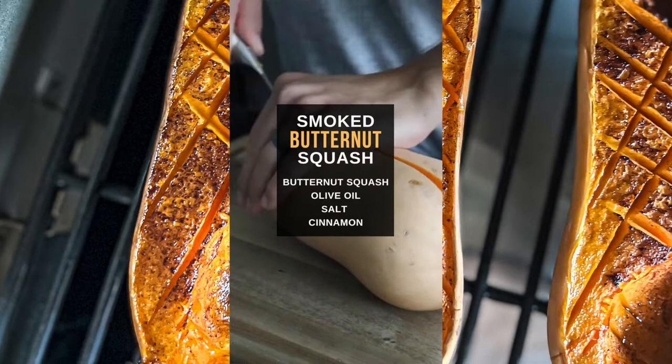Butternut squash time. Today we are smoking butternut squash. What you need to do is cut the butternut squash vertically, remove the seeds, and preheat the smoker to 225 degrees Fahrenheit — or 250 if you want to make it a little faster.